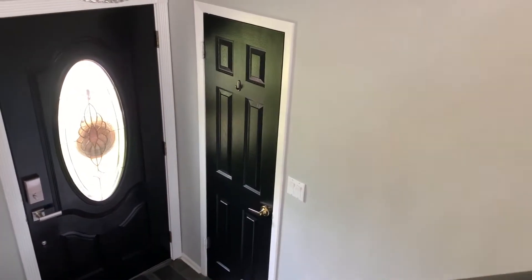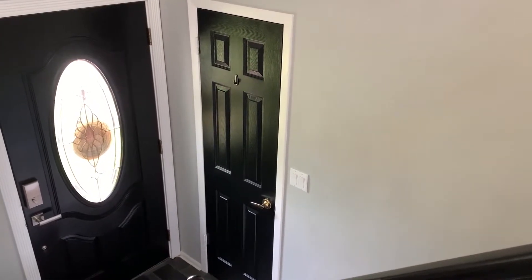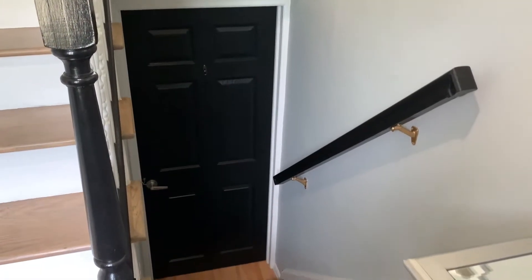where I had the front doorway, which was originally black, I now painted the closet door black as well. It looks really, really nice. I'm very happy with it. I also painted the door to the basement.